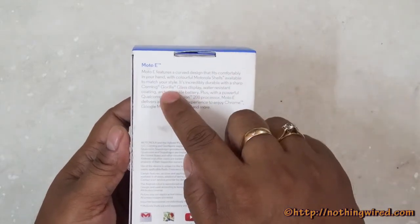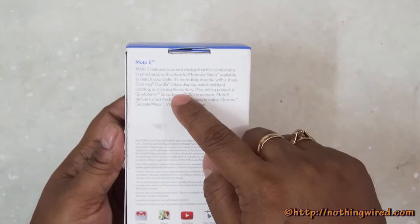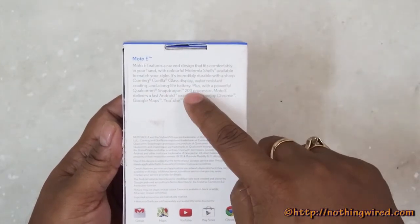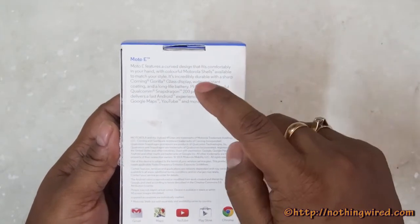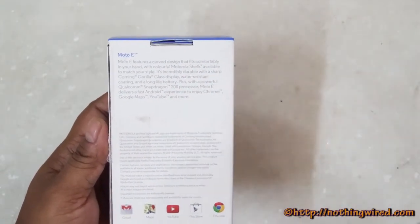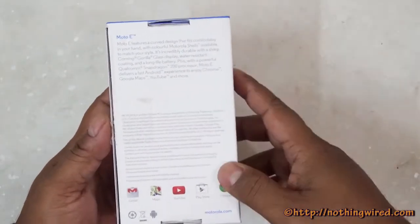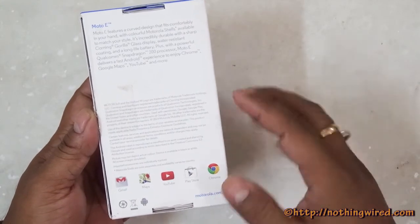The box also highlights Corning Gorilla Glass 3 protection, a water-resistant coating, a 1980mAh battery, and a Qualcomm Snapdragon 200 processor. The Moto E delivers a fast Android experience because it runs stock Android KitKat, along with Google Maps, YouTube, and more default Google apps.